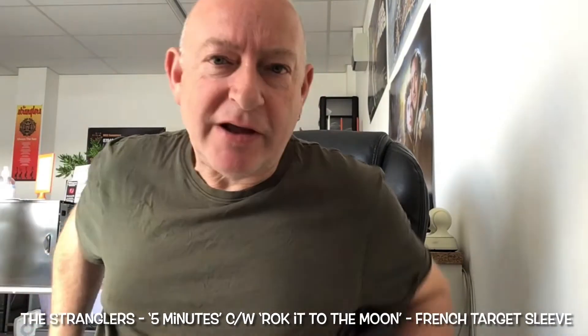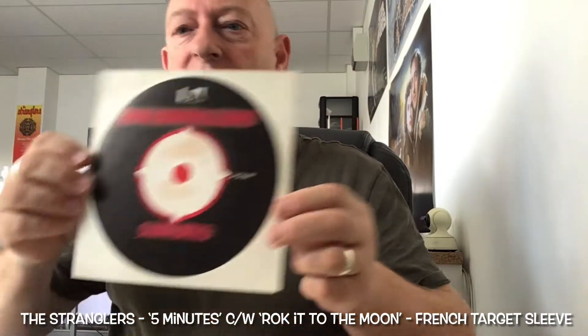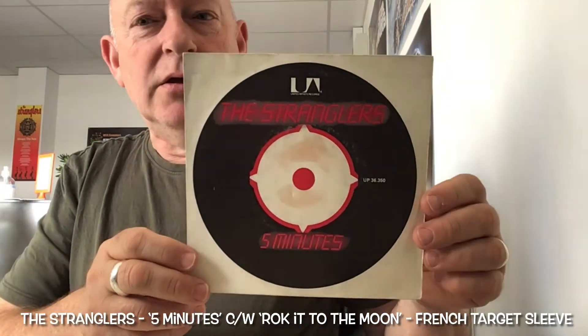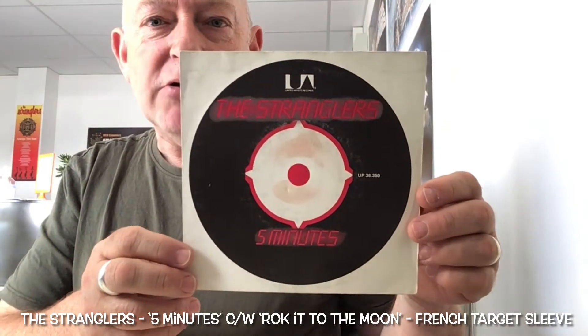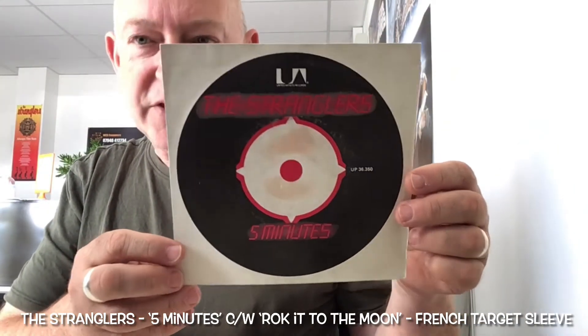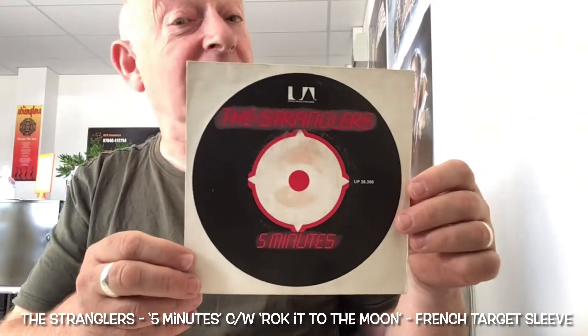I have finally tracked down the French Five Minutes target cover. Like I say, big money. Long gone are the days when you could find this and pick it up for 50 quid if you were lucky. That's never gonna happen again.